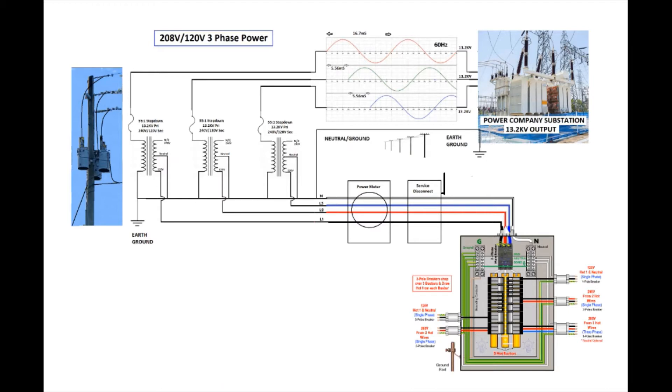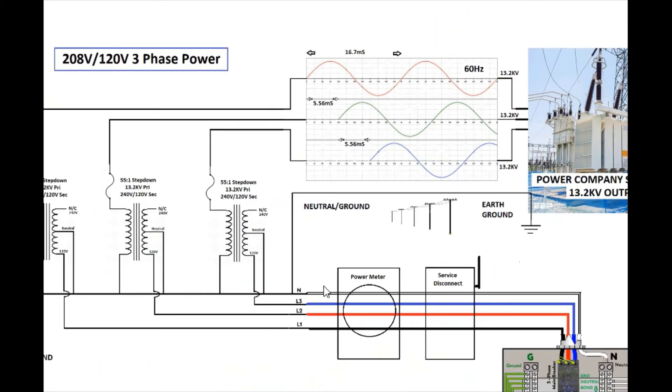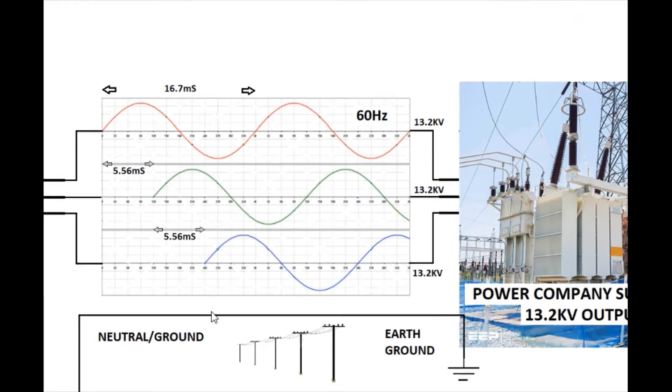To start off, I want to show you a drawing of a simplified three-phase 120-volt system — actually the exact system feeding my job site. I'll blow it up and pull it over to show one specific aspect of it.